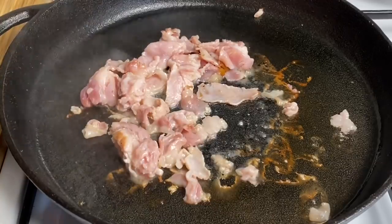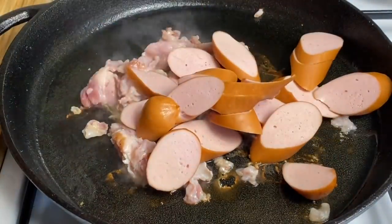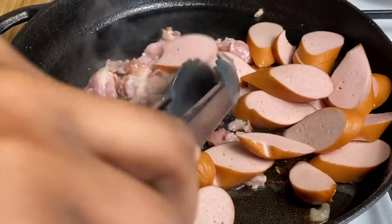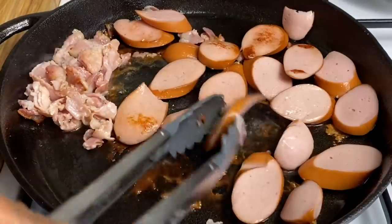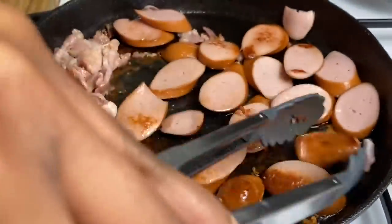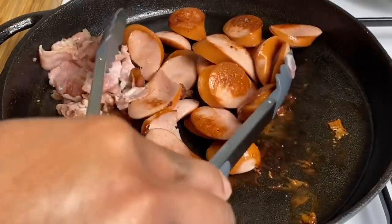So now that my bacon has released a little bit of oil into my pot, I'm now going in with my sausages. You just want to cook this so that it's nice and brown.